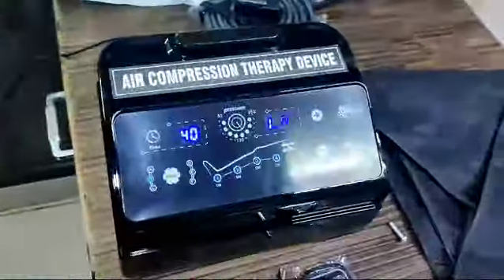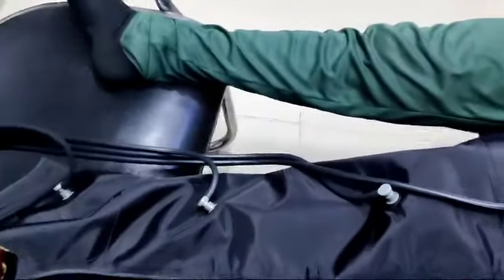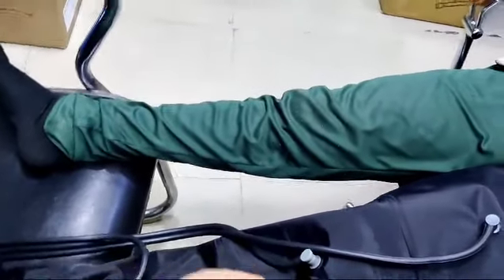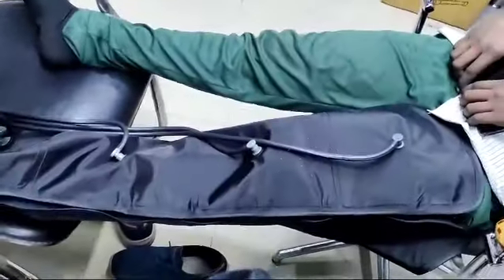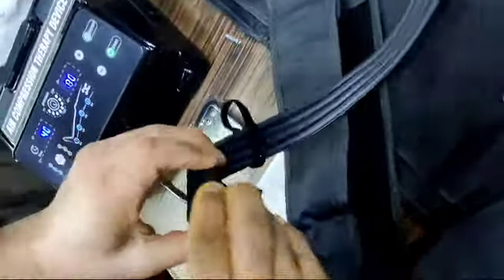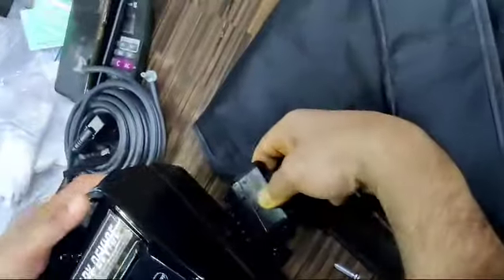Next, get the tube. I have connected it to the leg of the patient. These are leg attachments — one, two, three, four chambers. I am now connecting the tube: one, two, three, four. The tube is connected and the attachment is worn by the patient. Now open the cap and place it over here.